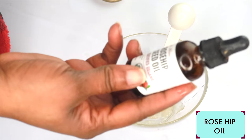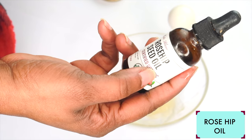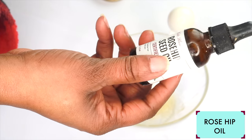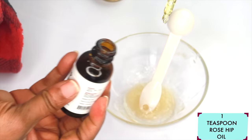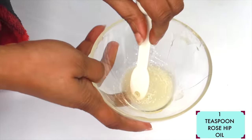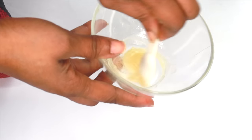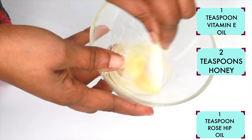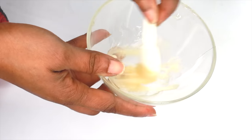My next ingredient is rosehip oil. Rosehip oil contains vitamin A, vitamin C, and vitamin E, which makes it an amazing oil to boost collagen, reduce wrinkles, and also hydrate the skin. I'm using about a teaspoon of the rosehip oil. And now we're going to mix well — we're mixing vitamin E oil, honey, and rosehip oil. Once this is completely blended together, we're going to reach for our final ingredient.